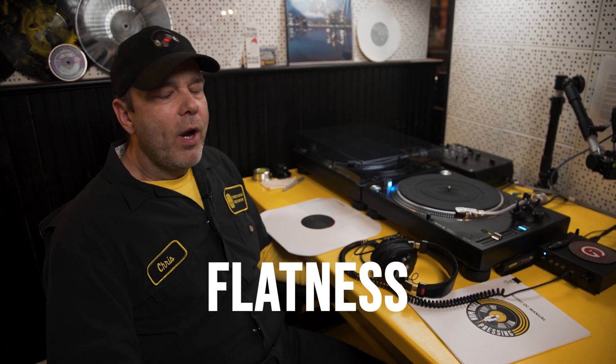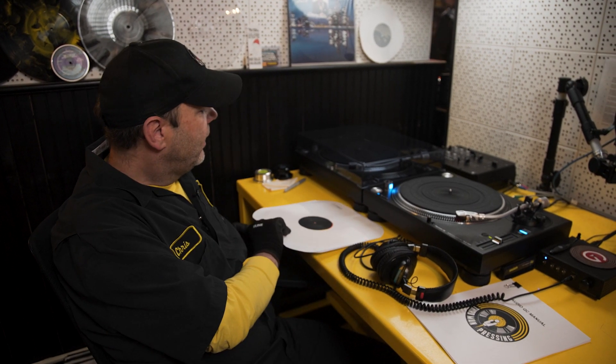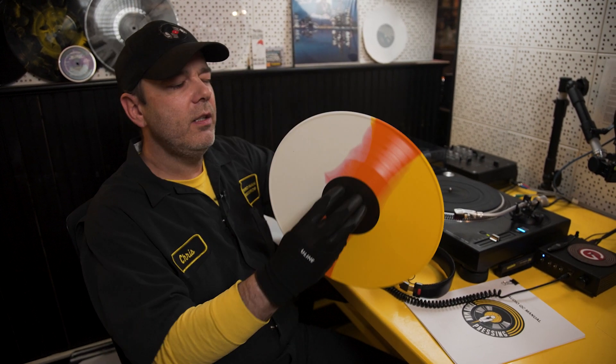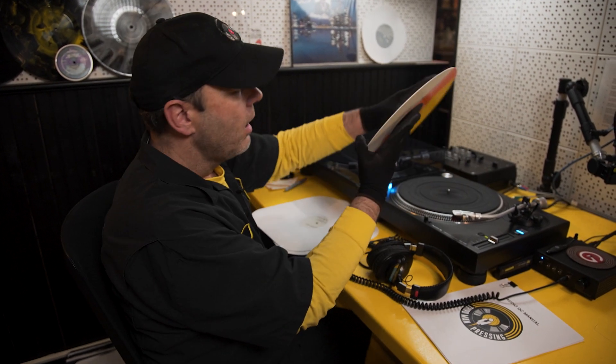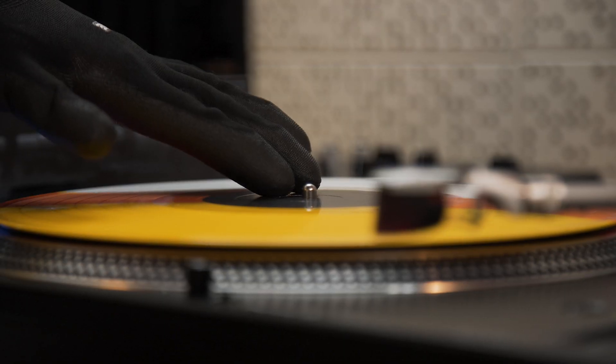Making sure your records are flat is very important. Records that are not flat tend to fall in two categories: they're either cupped in one direction uniformly, or what we nickname potato chipped or saddled. Here's an example of a cupped record. The easiest way to tell if a record is cupped is to hold it by the label and look at the side. A record that is cupped will rise around the spindle on one side.